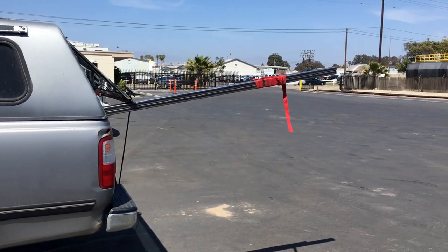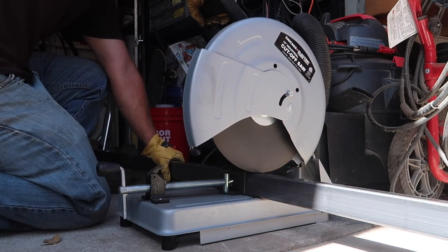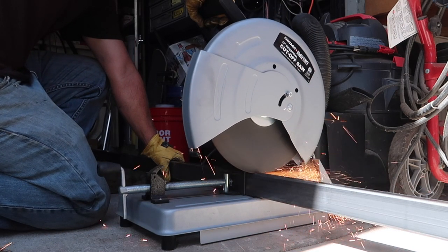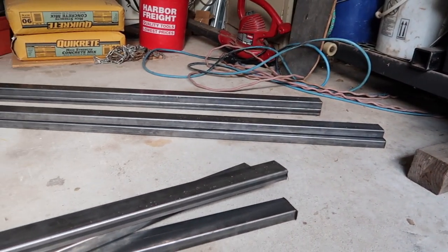After a trip to the local steel yard for materials, it was back to the shop to get to work. We used our cheap Harbor Freight chop saw and cut all the steel to the lengths that we need it to be.